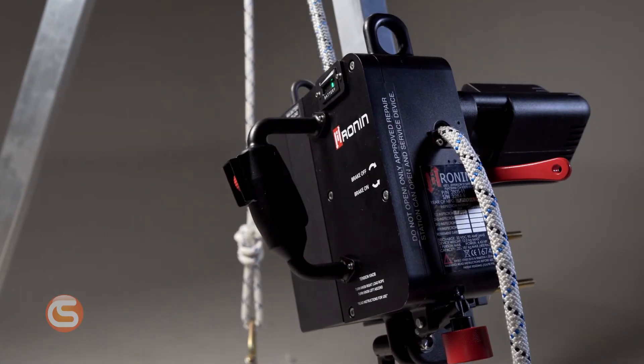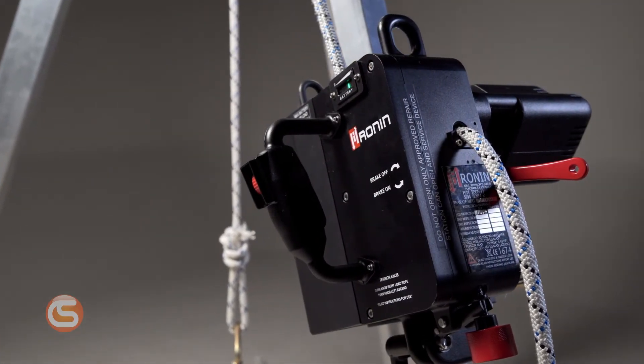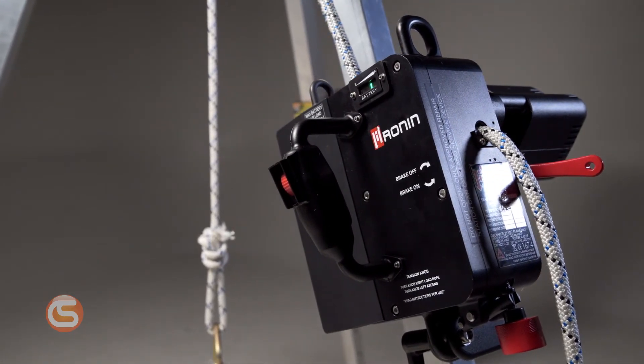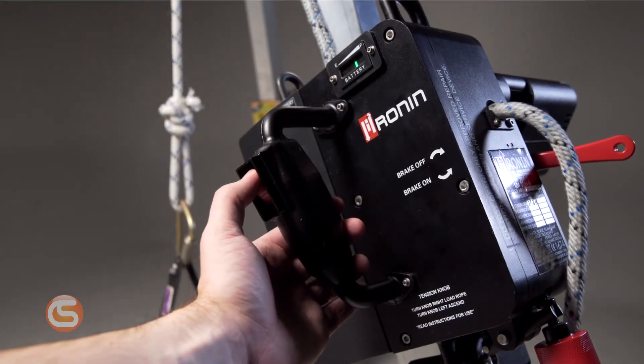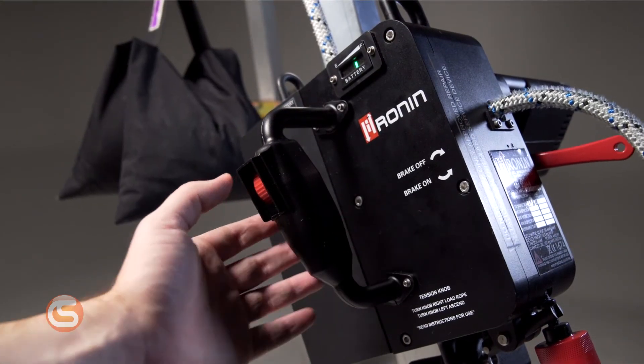Now, the Ronin Power Ascender isn't just made for going up. With the new tripod mount, you can attach your Ronin directly to a rescue tripod and use it to retrieve an injured worker. This could be a game changer for those confined space situations or high angle rescues where the next best thing would be a manually operated winch.